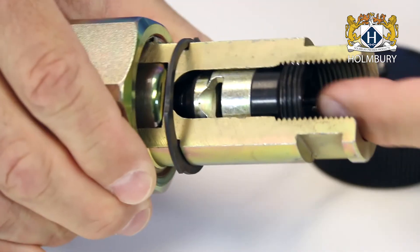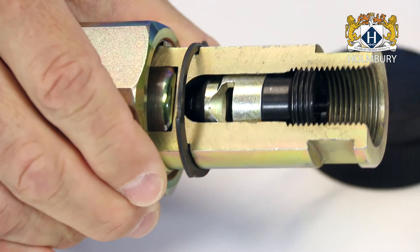Finally, the spring and poppet in each half are retained by a very rugged collet that will not back out or disintegrate under severe forces.